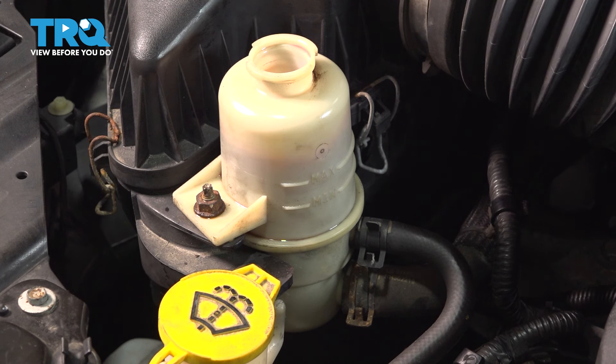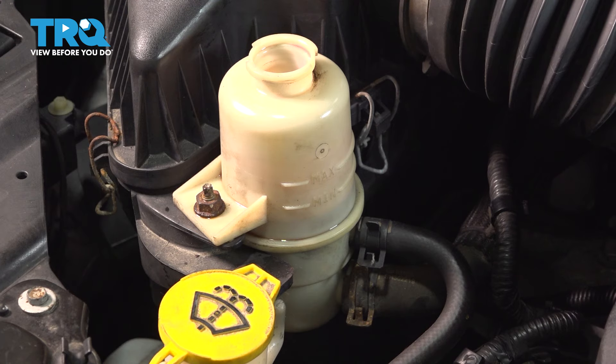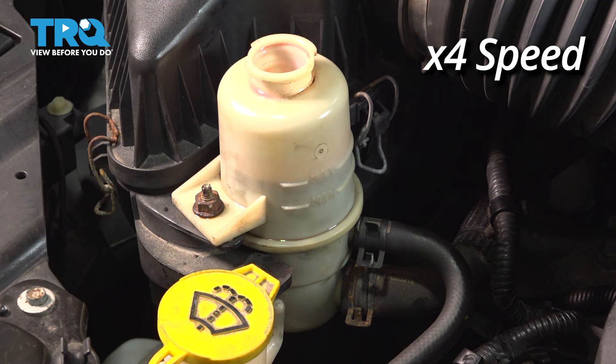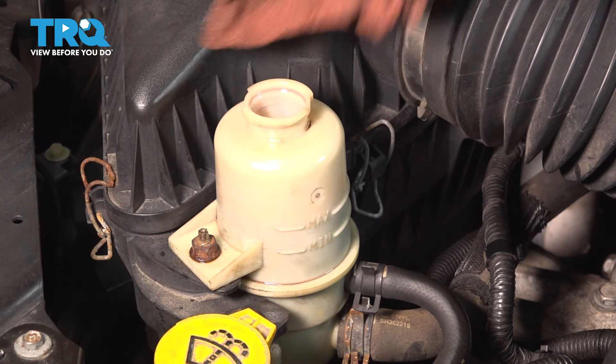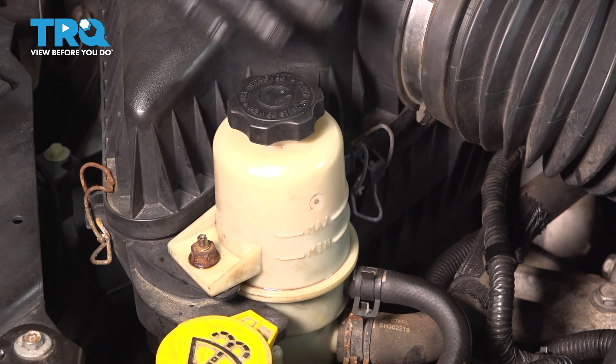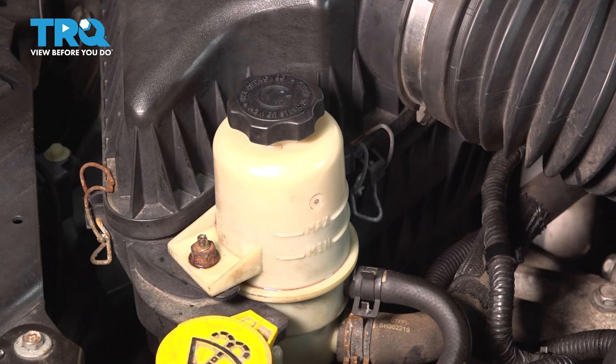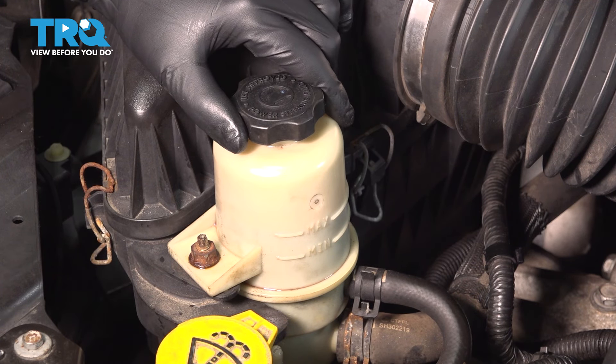As you can see, a lot of the fluid went down, so top it off again and do the same thing again. Once the fluid is at the perfect level, clean off any spillage, cap it off, and now do the same thing with the engine on. Turn on the engine, turn the wheel all the way left, all the way right, lock to lock. If no more air comes out and the fluid remains at the same level, you're good to go. If not, top it off and do it again until it stops bleeding air out.